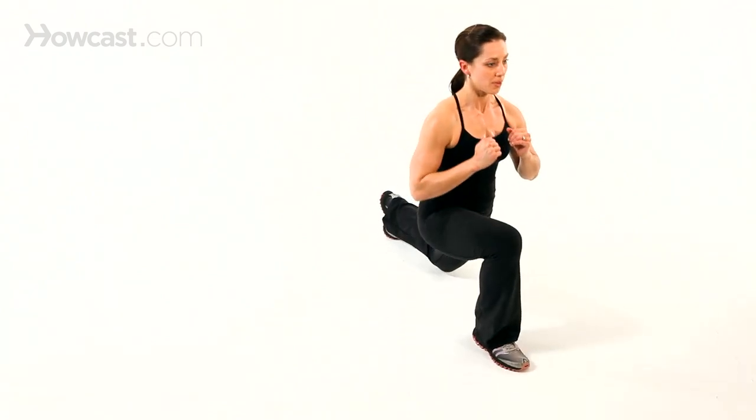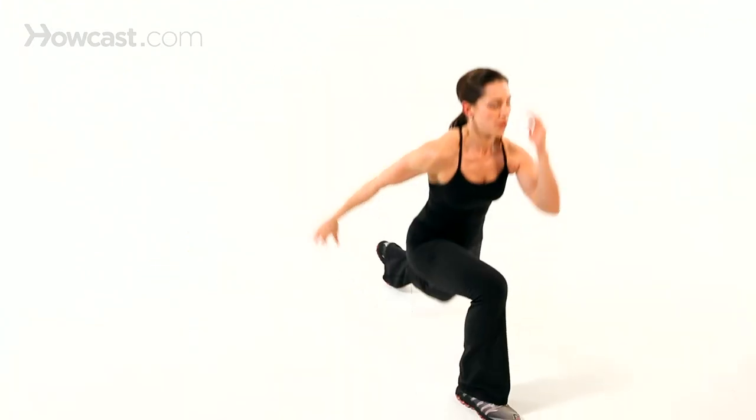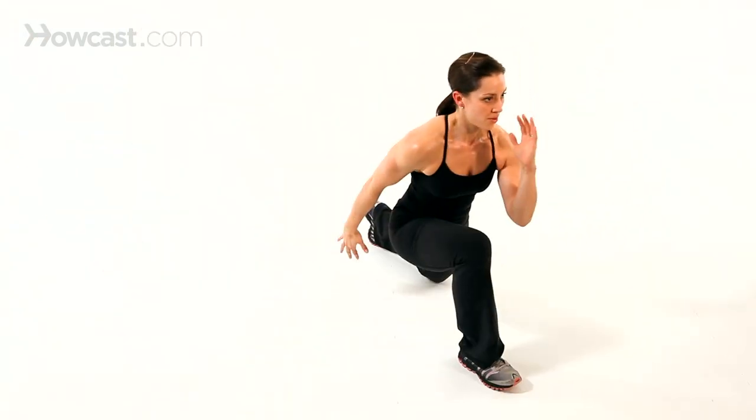If you want to strengthen your hips and your legs, you can do any type of lower body exercise — from a squat to a single leg squat, a deadlift, squat jumps — anything where you're moving your knees, moving your hips, moving your legs is going to target all the muscles of the lower body. Just keep in mind that it's going to target all the lower body muscle groups.